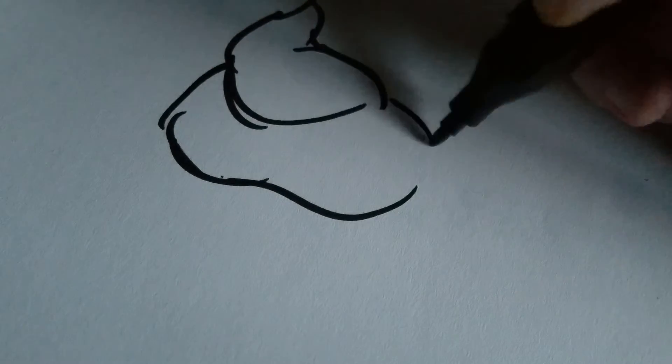Usually I like to do a sketch beforehand, but just for this — I've done it so many times. After a while, you learn how to muscle memory it, so you don't need to sketch. You just do it. It's so accurate. It's beautiful.